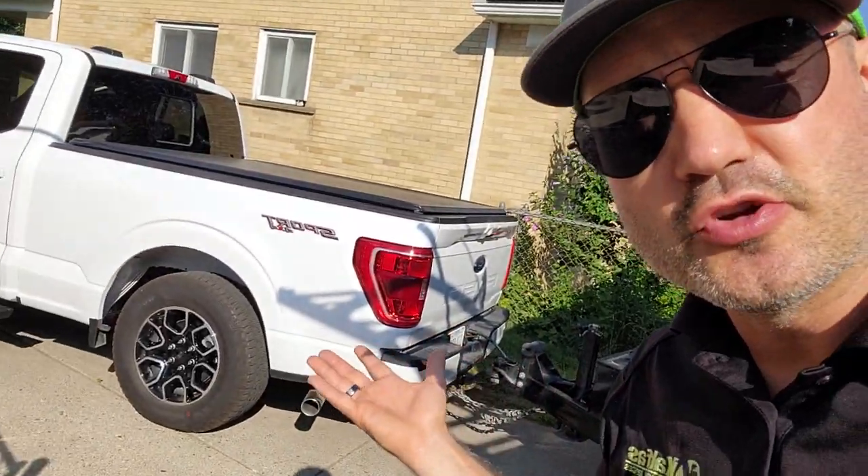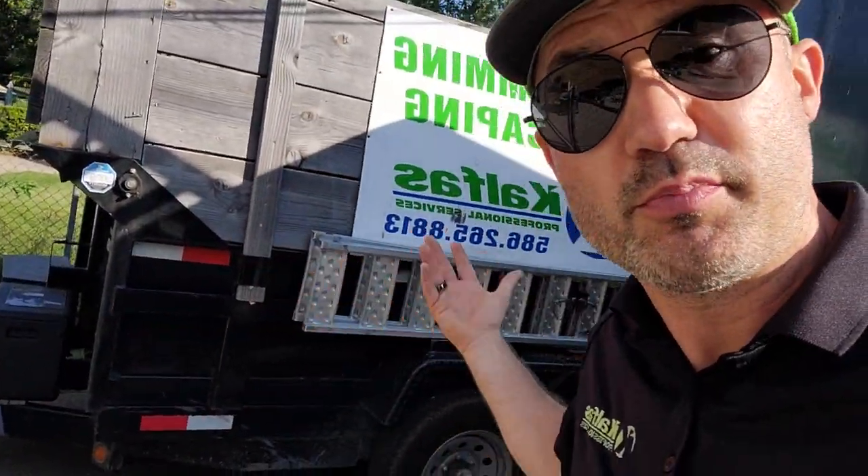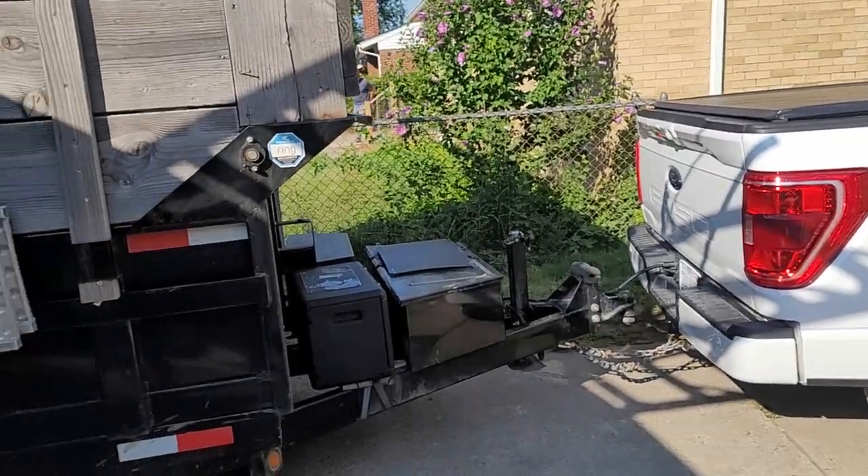I just want to make a quick safety video if you're in the lawn and landscaping business and you're new, maybe you're pulling a trailer behind a truck. A couple safety things to look out for, like a morning checklist every single morning before you head off to the job site. Very important, and I'll keep this simple.